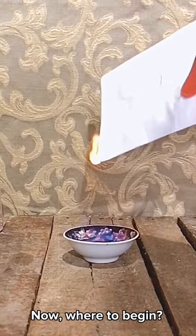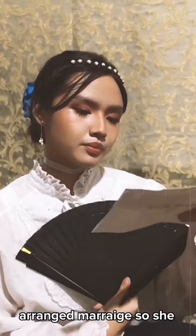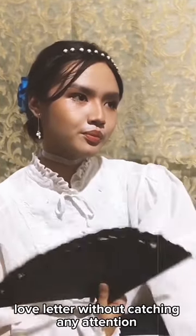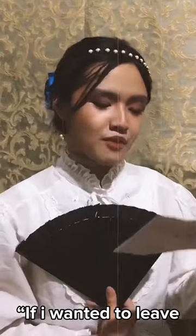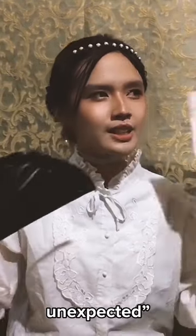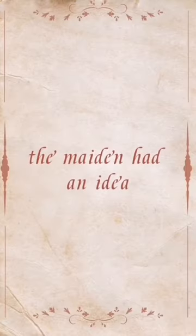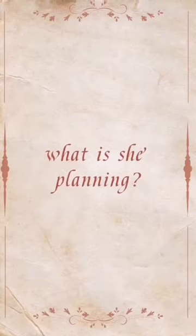Where to begin? There was this young maiden who was knackered with her arranged marriage, so she wanted to burn her partner's love letter without catching any attention. But how? If I wanted to leave no trace of fire, I must use something unexpected. The maiden had an idea — hand sanitizer and a lighter. What is she planning?